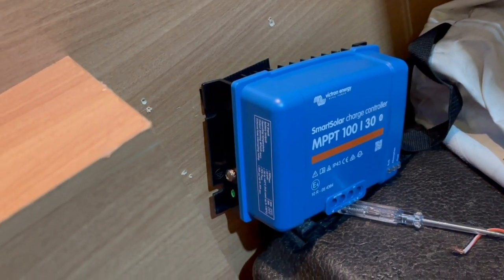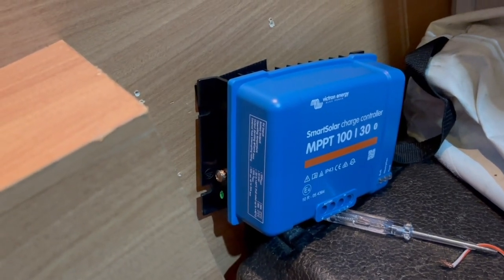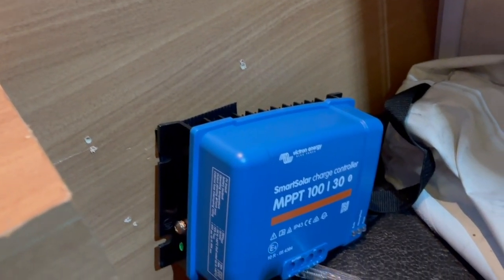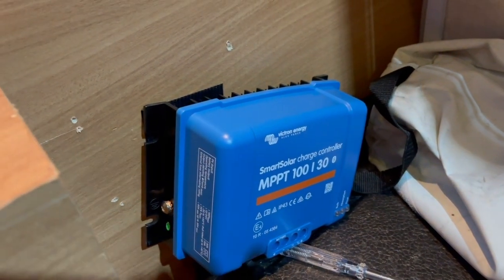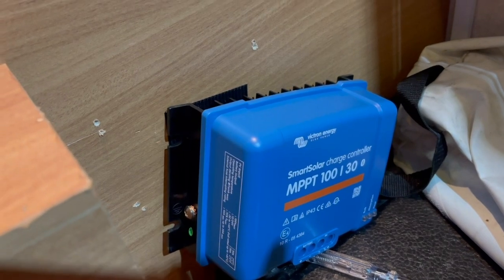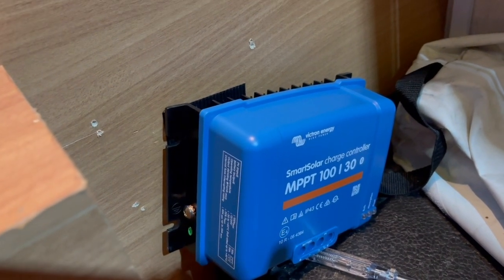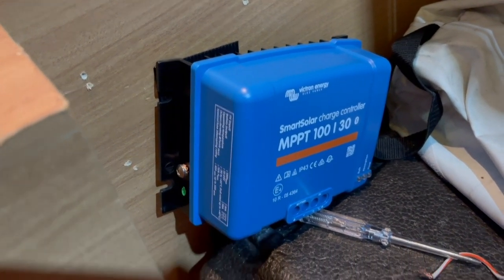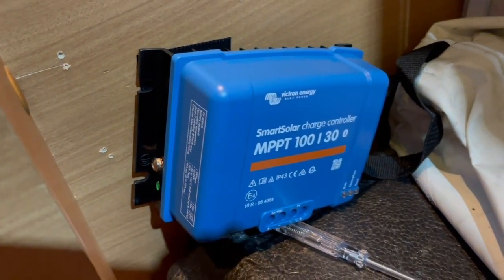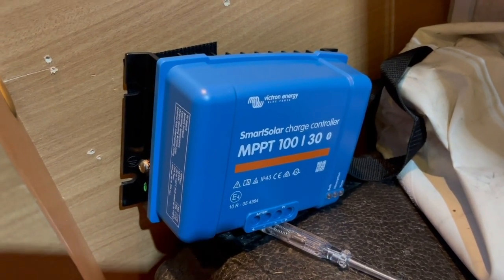We're going to get that one screwed up now. I am going to wire in the cable which connects to the engine battery, but I'm going to put it on a switch - so in the middle of summer, if we need to just top the engine battery up while we're on site, we can give it a blast with the solar and switch it from one to the other. So there we go - that hopefully concludes things for now. We'll leave you in peace and catch you later.